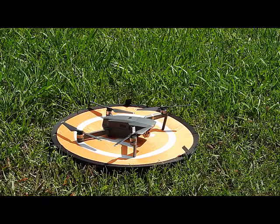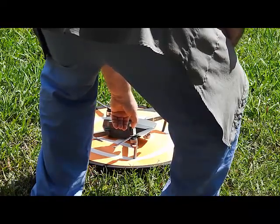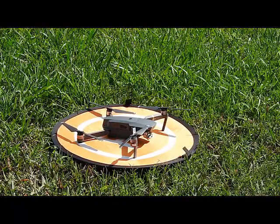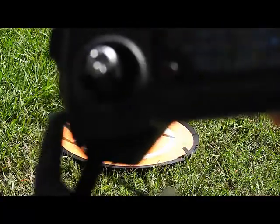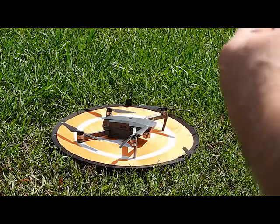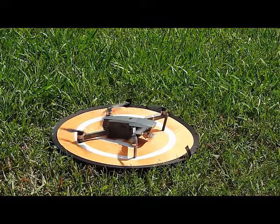So here we go. I'll just show you — I guess I turned my controller on. The lights are on it so I know it's ready. I'll just try and get this in the shot. This is what you do to get the motors going — you pull the controllers down and in so you can see the propellers going. We're going to get a little altitude now.